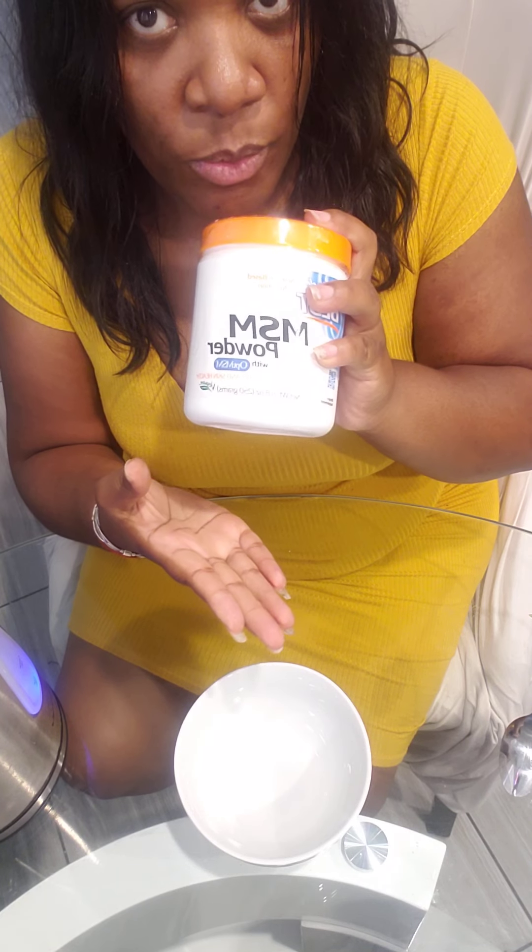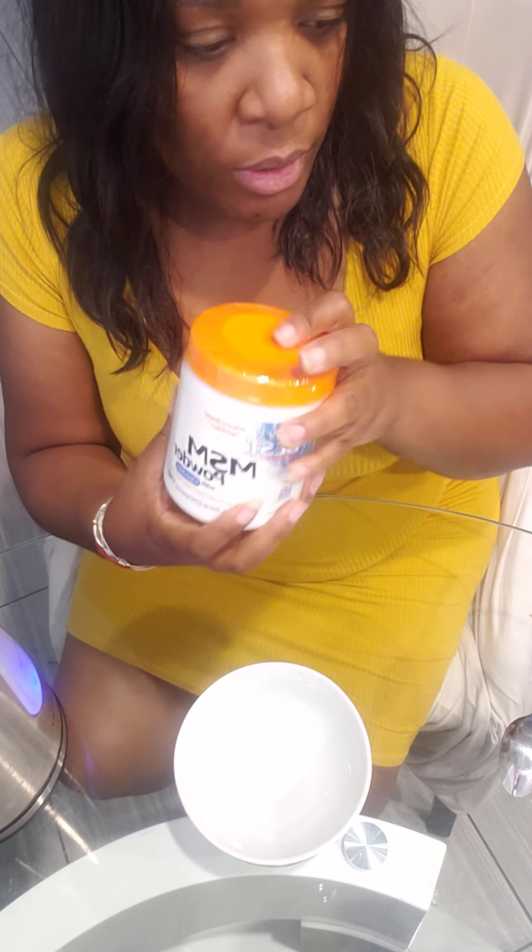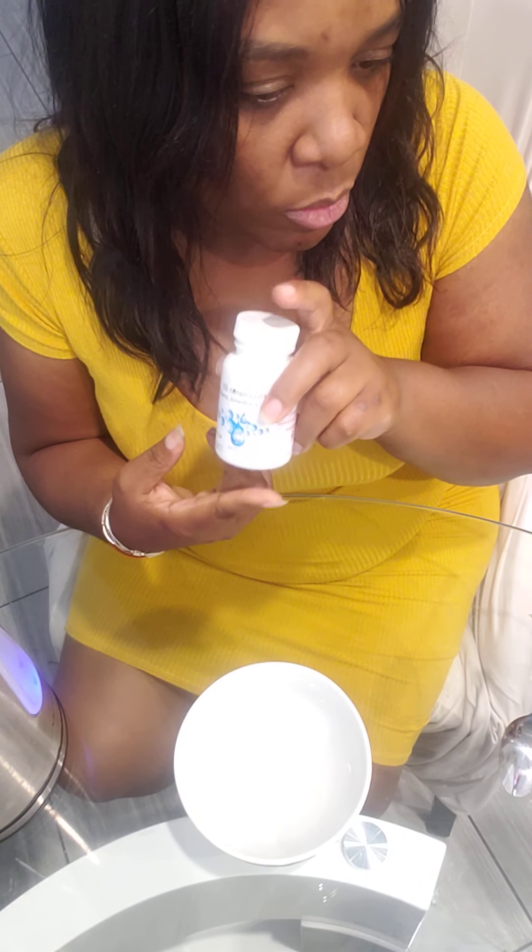What I'm going to do meanwhile is measure out the other ingredients I'm going to add to this. Of course, I'm going to end up diluting this a little bit too. So I'm going to add MSM as well — MSM helps with hair growth, it keeps your hair in the growth process longer. I'm going to add this MSM powder as well as some pro-vitamin B5, this panthenol.